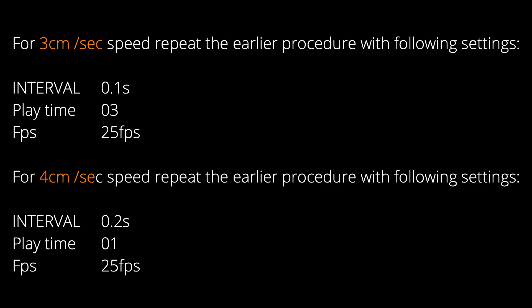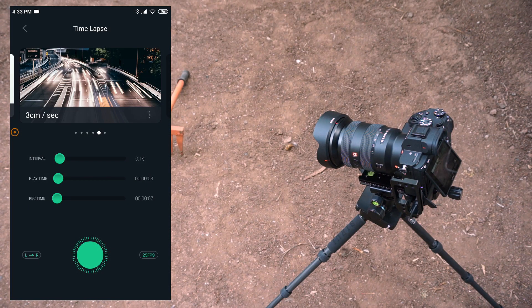For 3 cm per second and 4 cm per second, repeat the earlier procedure with the following settings. Now let's use the hack to record some footage. In this case, I am using 3 cm per second speed. In the Smarta Go app, go to the time-lapse mode and open the 3 cm per second hack setting.